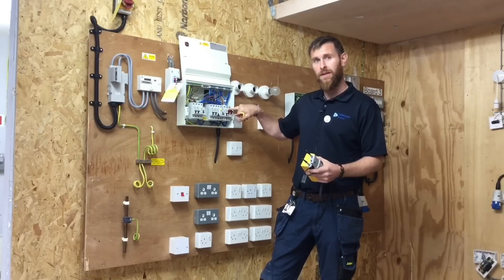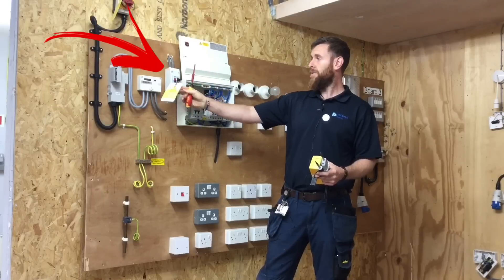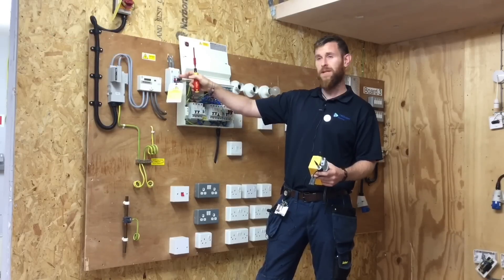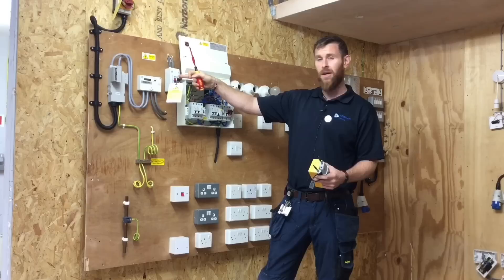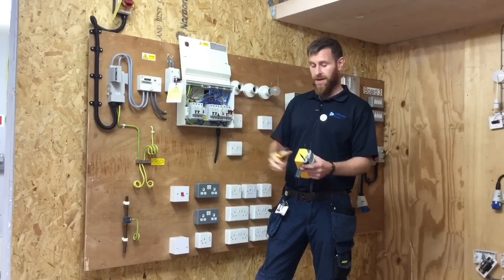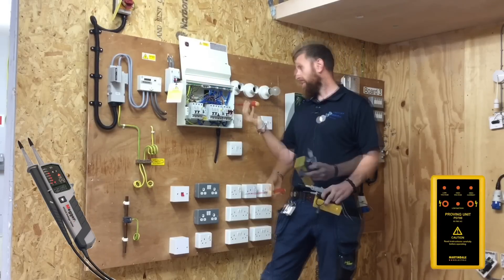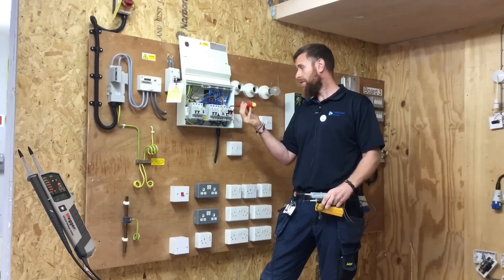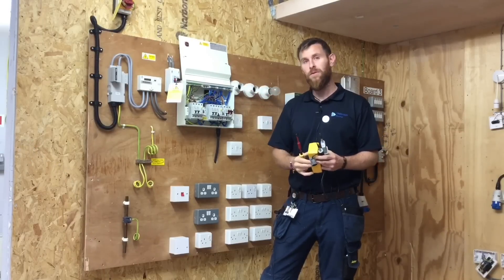This is a BS60947 double pole switch, but I wasn't working on it live. This double pole switch had an external double pole switch outside in the meter cupboard which was locked off and proved dead using voltage indicators and the proving unit. When I used the torque screwdriver on the top of the terminals it was actually dead — I just wanted to make that clear before the video is released.